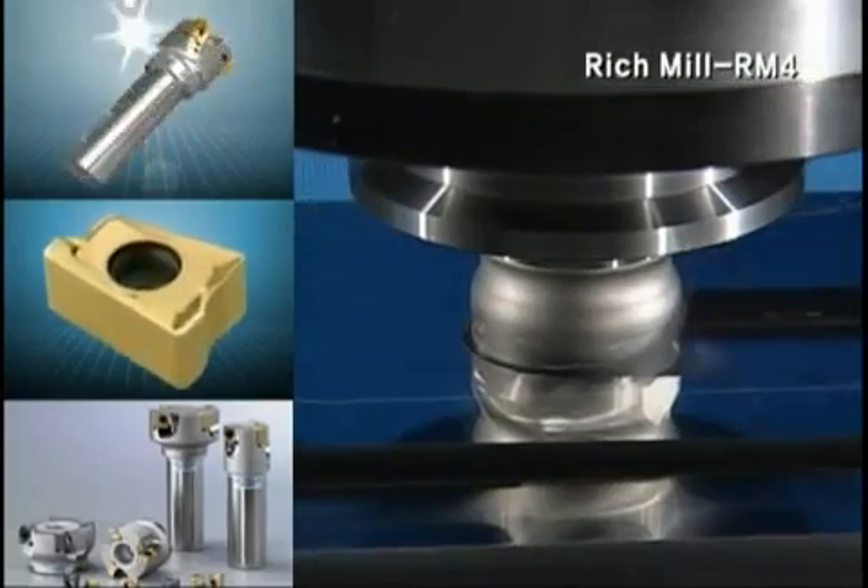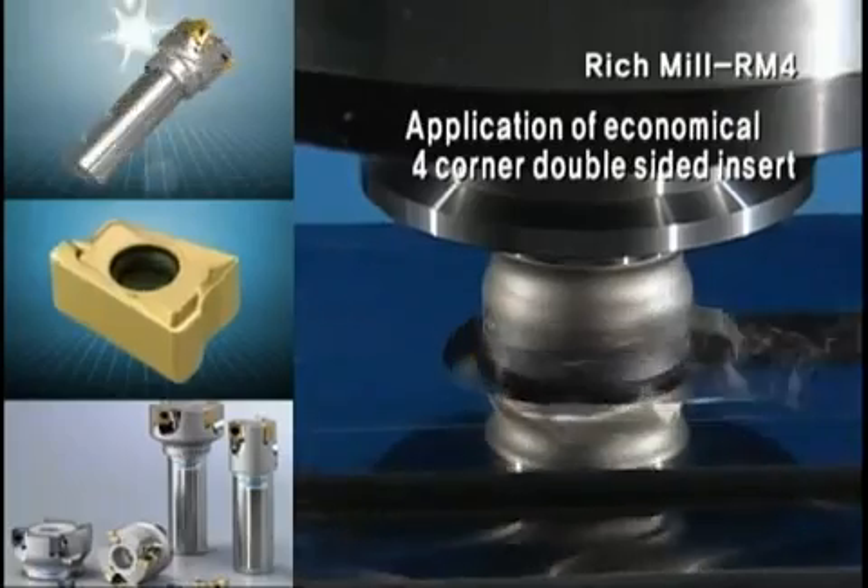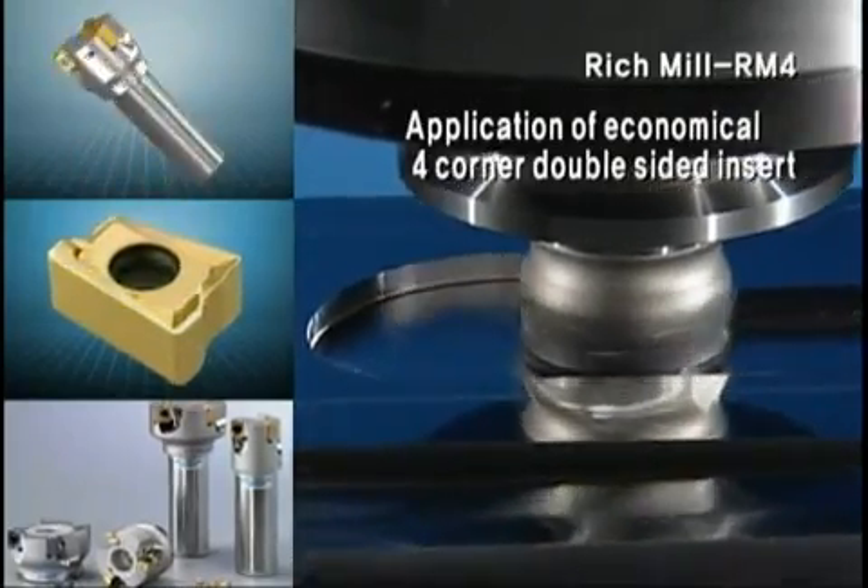RM4 is a shouldering tool using four cutting edges with a double-sided insert. It is very economical compared to existing single-sided milling insert.